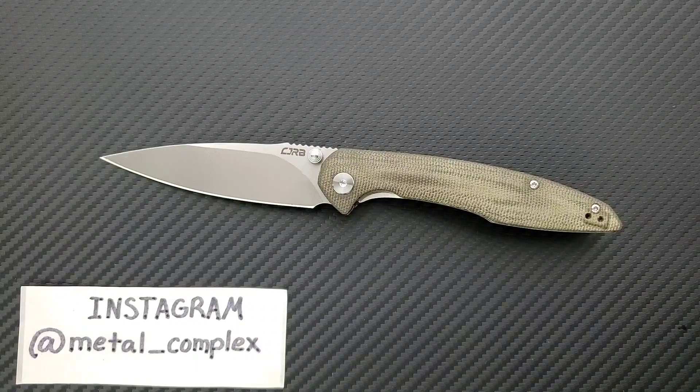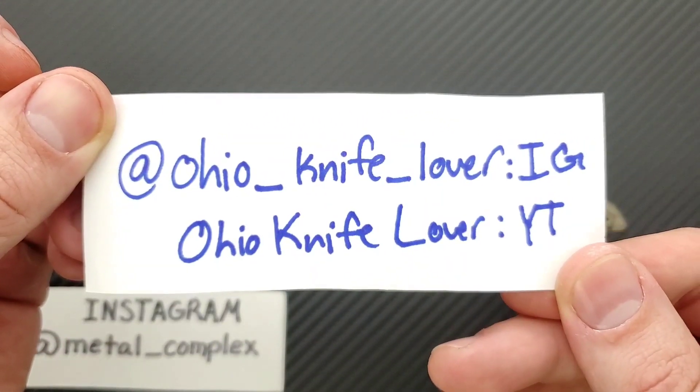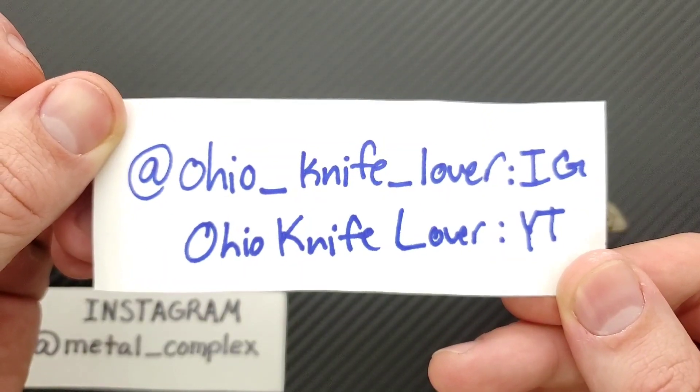I think it's worth spending the extra money to pick this up. I'll be linking this guy and the original CJRB Centros down in the description, along with CJRB knives in general, so you guys can shop and pick those up. Normally what I do on reviews is I do the measurements, the size comparisons, and I talk about carry profile. If you want all that, you can check out the original review. I'm not going to be doing that today, just going to be moving along really quickly. This knife was sent to me by OhioKnifeLover on Instagram, and he's also got a YouTube channel, so give him a follow.